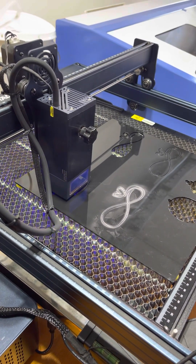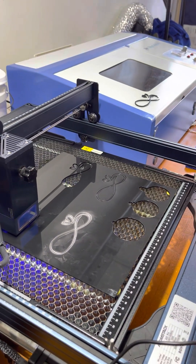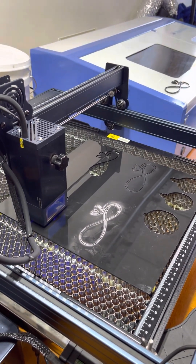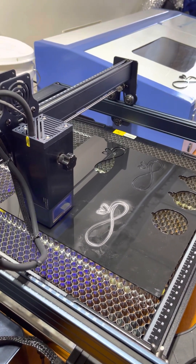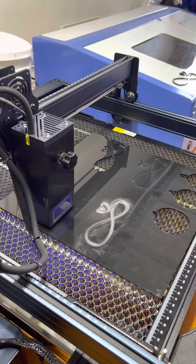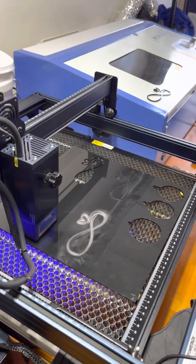If you're wondering what that blue and white machine is next to it, that's my K40 that I recently upgraded. I'm going to do a video on that with Monport and their motherboard they sent me, but that was out of my pocket. Apparently it's supposed to be awesome.